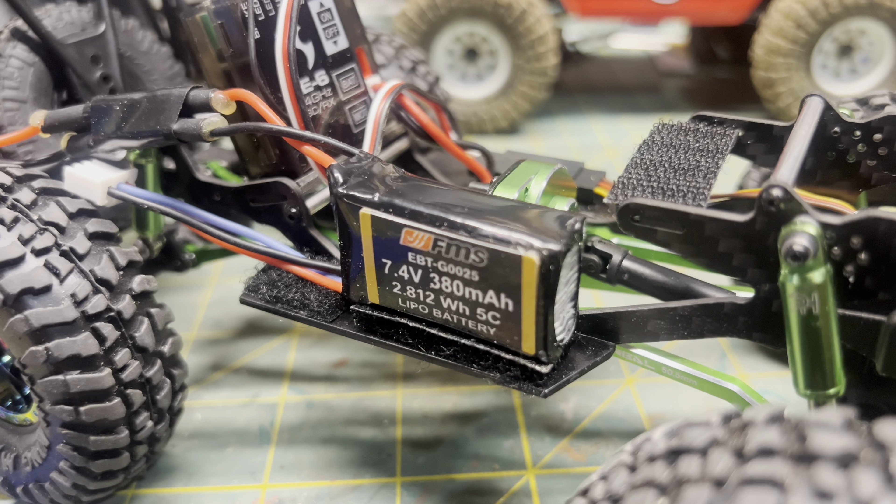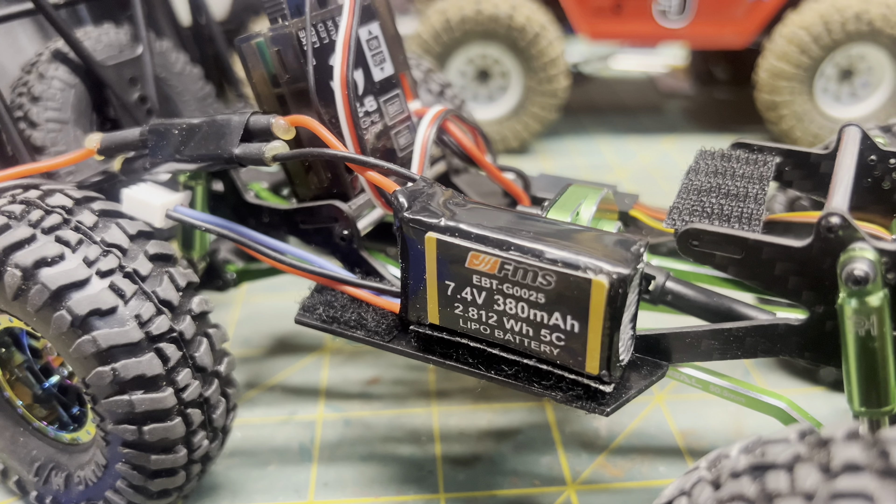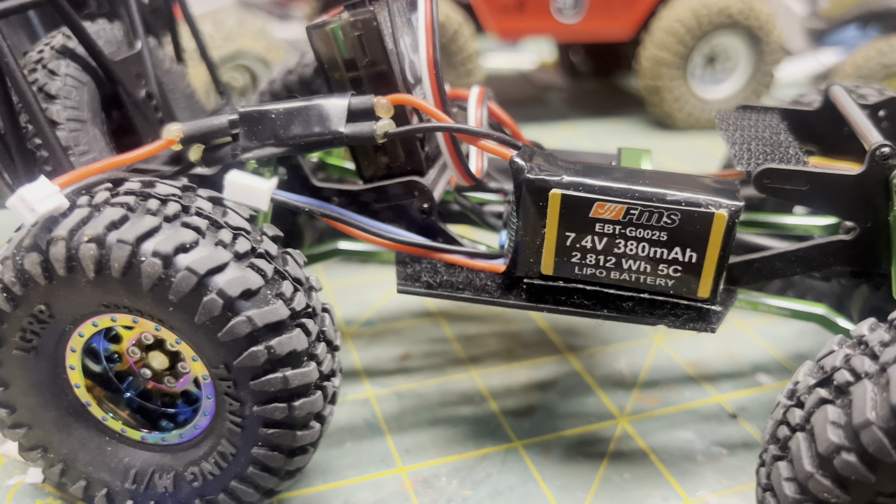AT Ease RC recommended this battery because it's what he's running in his MIAS build, so I went ahead and used it. I'll link to his video down below.